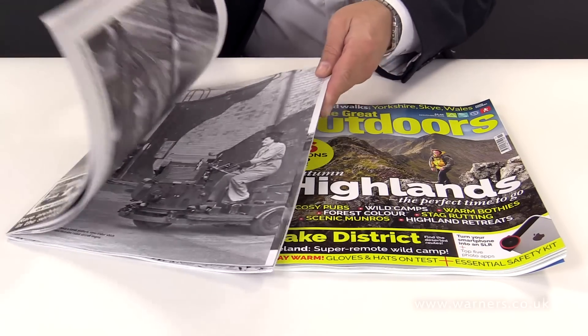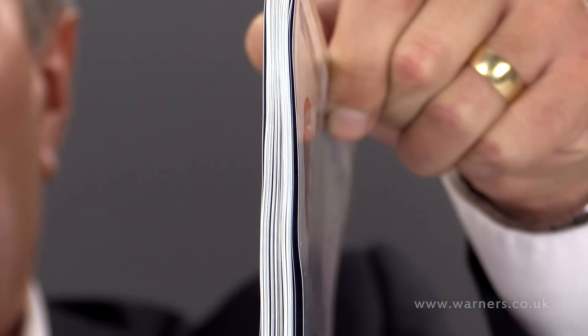Firstly, the heating process via the web causes the paper to ripple slightly, so if you hold it edge on you can see there's a slight ripple in that paper. That wouldn't be the case if that text was being printed sheet fed.